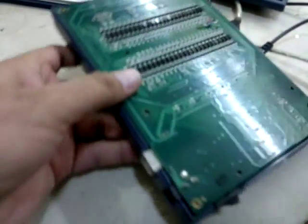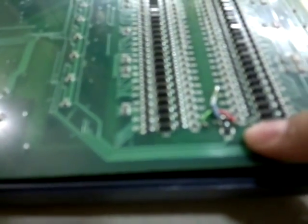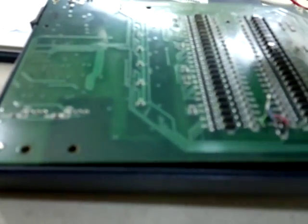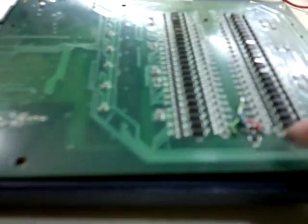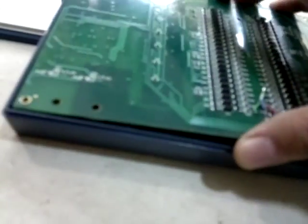Look at this — here, if you put this, the connector is apart. There is a small SSR inside. I get the supply from its power points, and the signal comes from inside, which turns on every time the programming, reading, verify, blank check, or erase function is active. This turns on the small SSR.